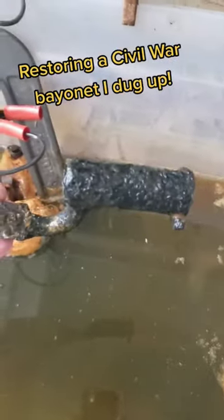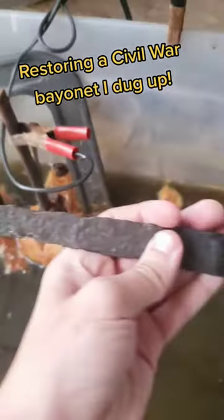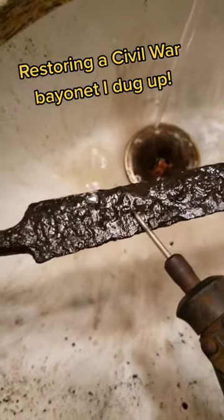I left it in the electrolysis tank for about three days to make sure that it got all the rust off. Now we're going to use a Dremel tool to make sure that all that rust is off the blade.